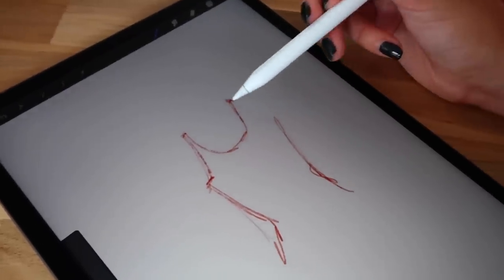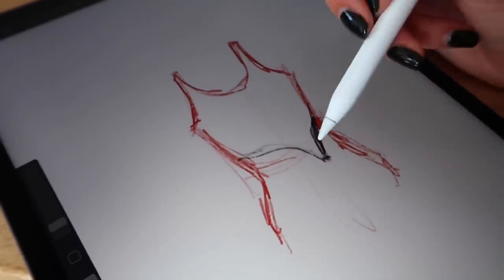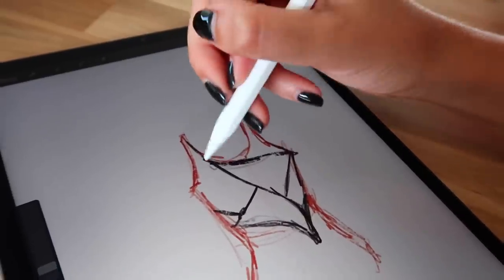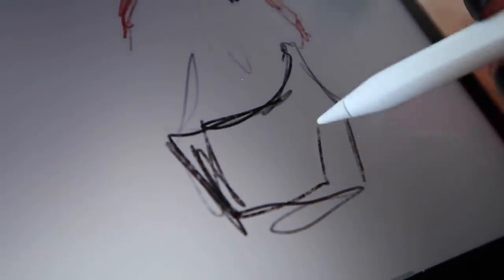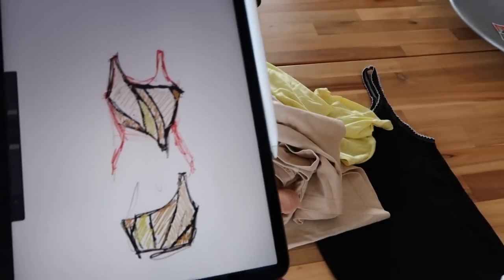It's always easier to start with a piece you already have. I think it's easier to sketch on a piece of paper or an iPad, which I'm going to do, to plan what you want for the top. I'm drawing here the shape of the top I already have — I'm using Procreate, but you can use any sketching app. I want to play around and have a different shape from normal, so I'm thinking one strap. I'm liking it better vertical — I think this can be cute.